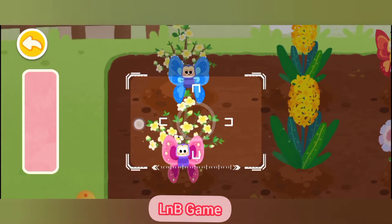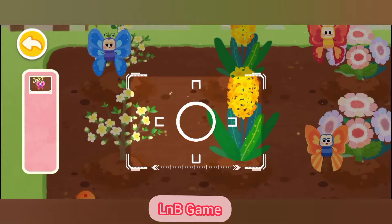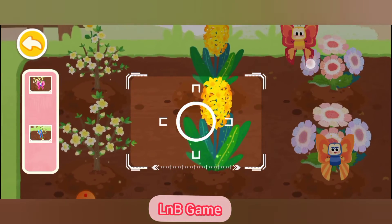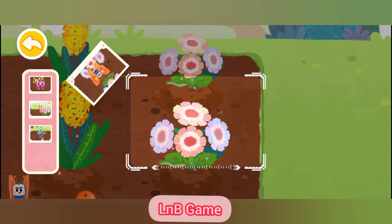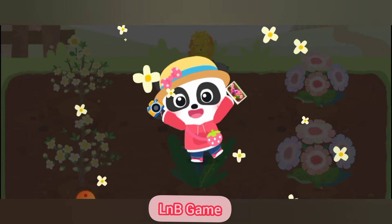There are lots of pretty butterflies. Drag the frame to aim at the butterflies and take some beautiful photos of them. Wow, yeah!